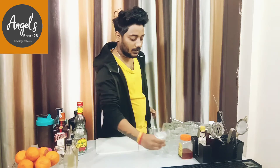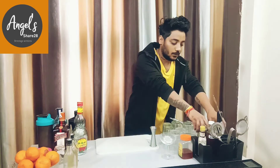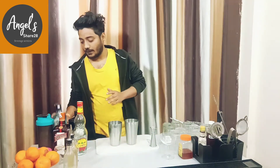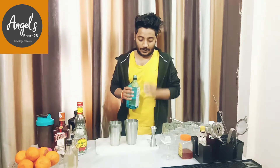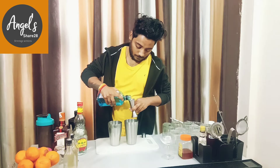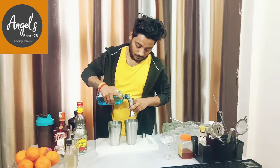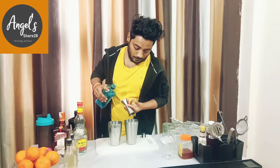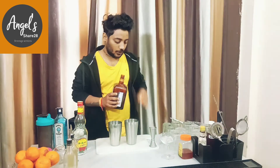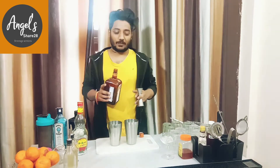First of all, we need our cocktail shaker, and in this we will add 60 ml gin. Then we will add orange liqueur — 22.5 ml.